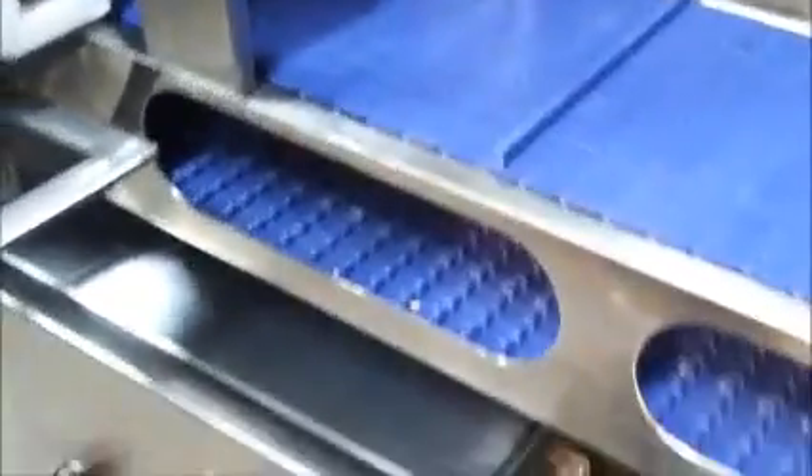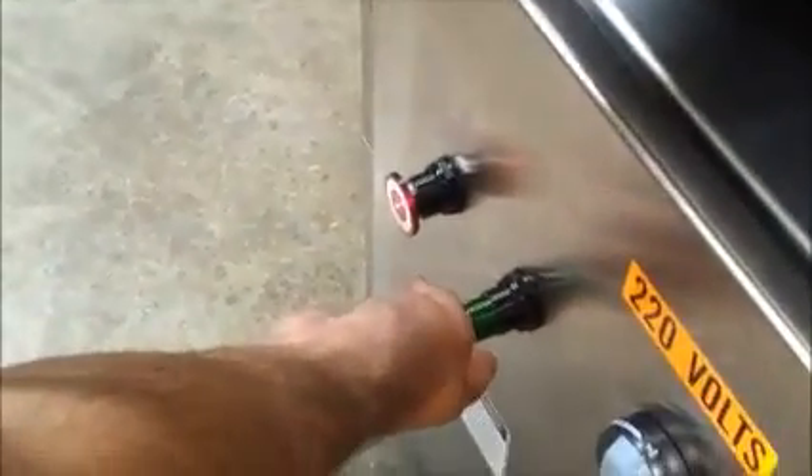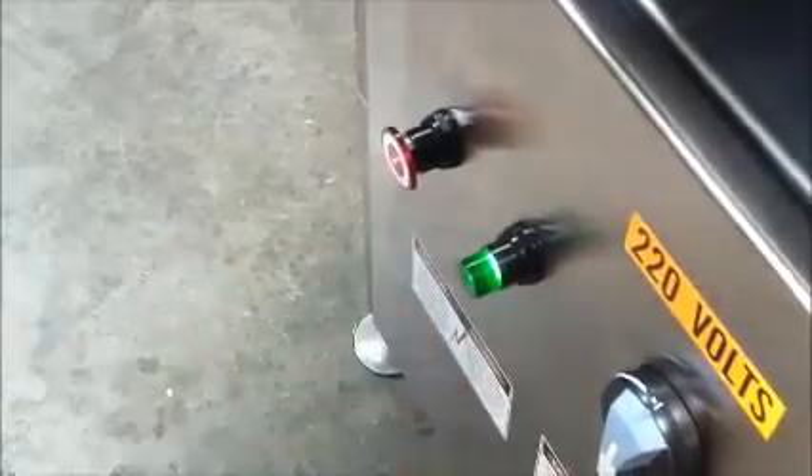We pull the red button to turn on the conveyor belt. We allow it to do a cycle and then push the green button to start the cylinders — both the air cylinder, the pusher, and the one that pushes the pusher down. The green light indicates that there's air pressure.